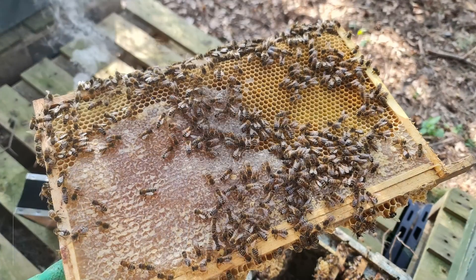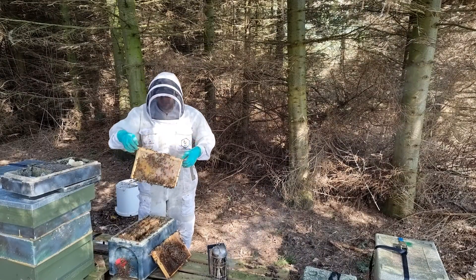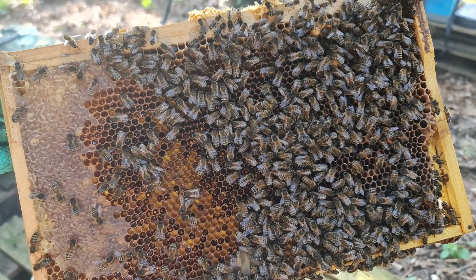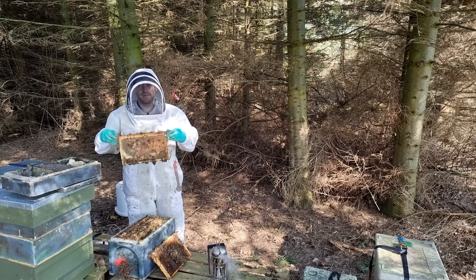There we're on to a nice frame of stores — perfectly good frame of stores, nothing wrong with that. We can just take that out and go put that into another colony, build them up if they need it. Next frame absolutely jam-packed full of stores again — we'll take that, we'll use that on another nuke. Strange isn't it? They've taken down their food, taken down the stores, there's lots of bees, and it's just a dud queen.